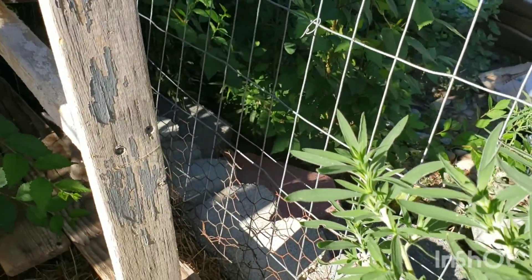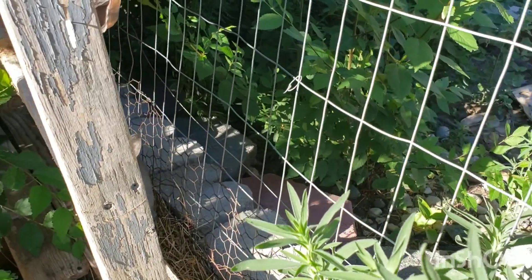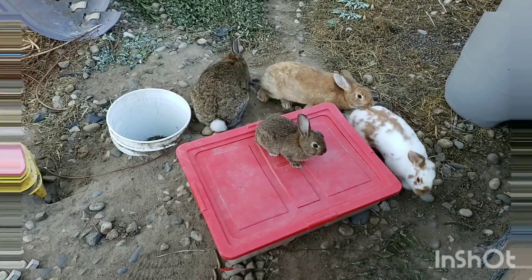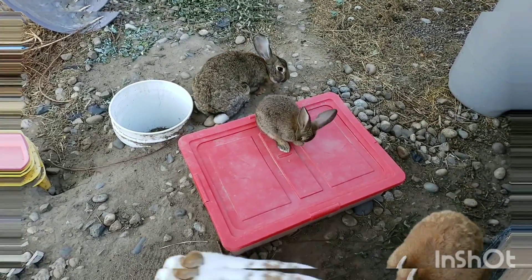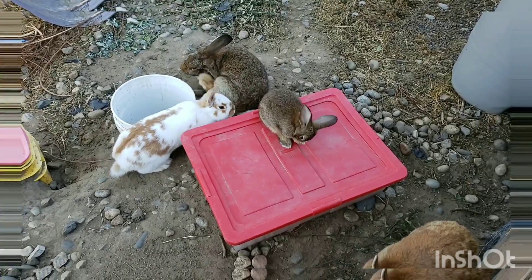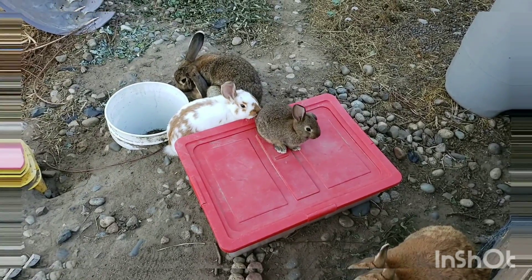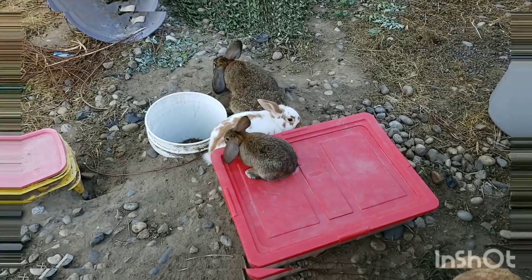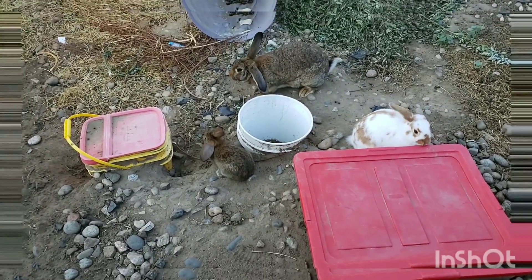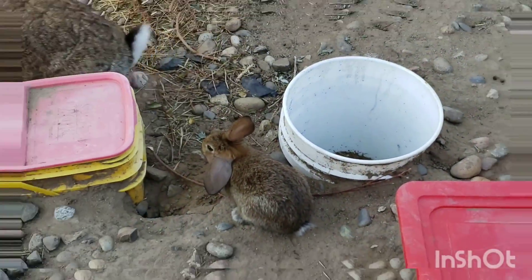Hopefully they stay in the pen - that would be nice. It looks like we're going to be keeping this baby that's on top of the red container. She's a girl. Gideon is getting older so we figure this is her last litter - you might as well just keep one that looks just like her.